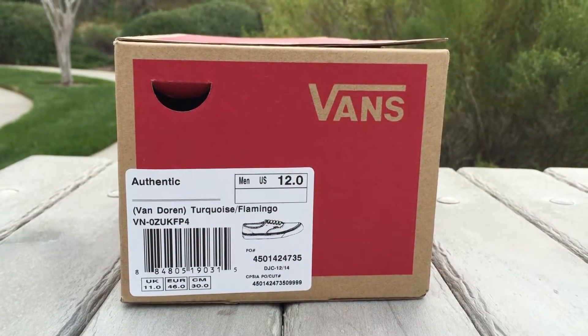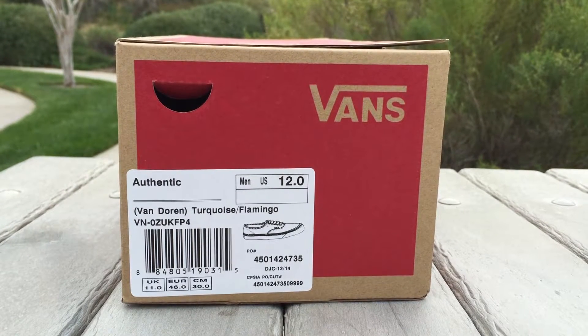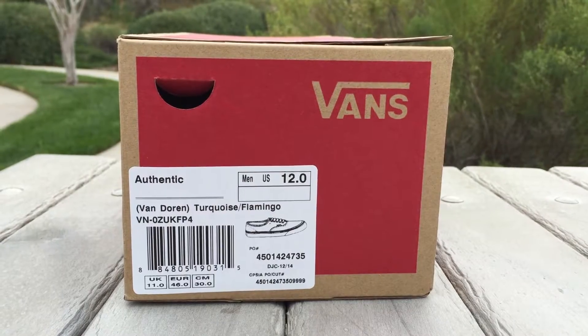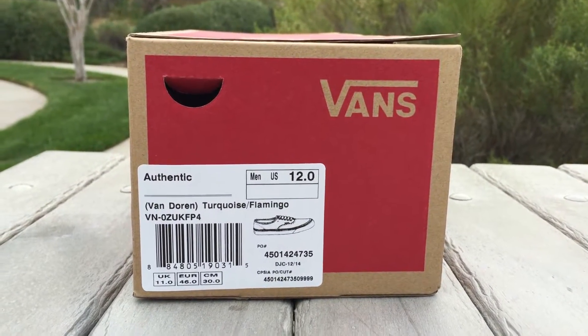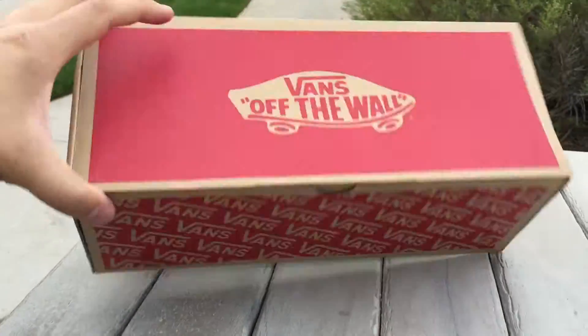Hey guys, back again with another Vans review. Today I have a pair of Authentics — this is a general release from the Van Dorn collection, colorway is Turquoise Flamingo. These are size 12 and retail for $55, coming in your standard GR box here, nothing special.